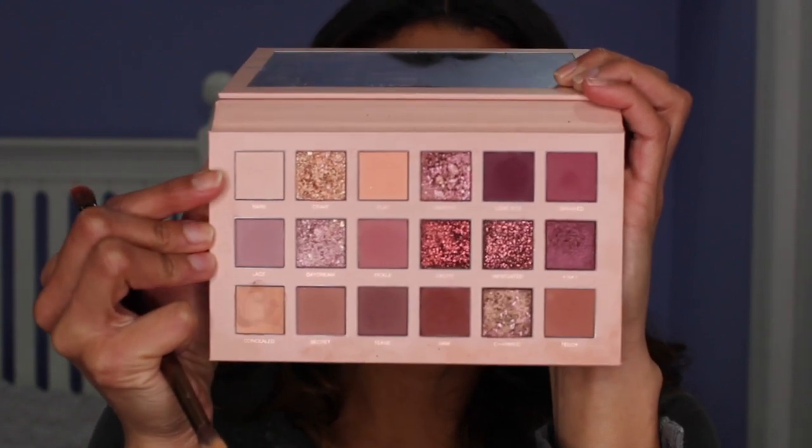I'm going to take the first color, and the first color I'm actually going to be using is the color Bare. I'm going to take this color and I'm going to put it underneath the brow bone.